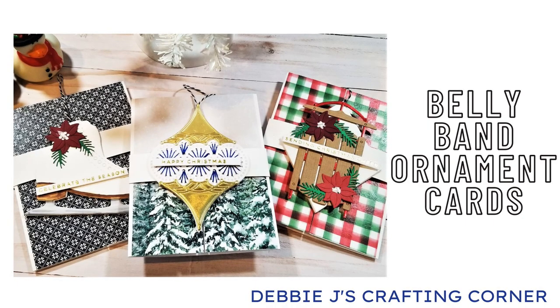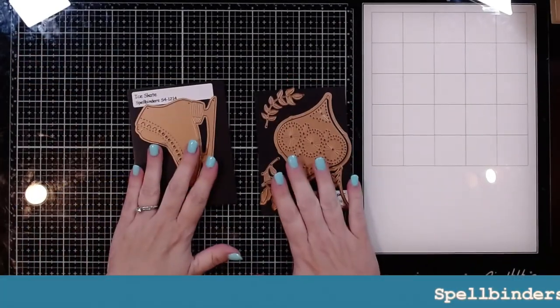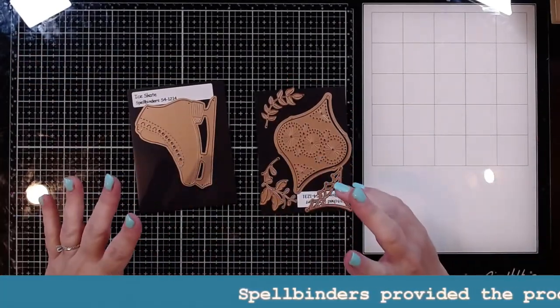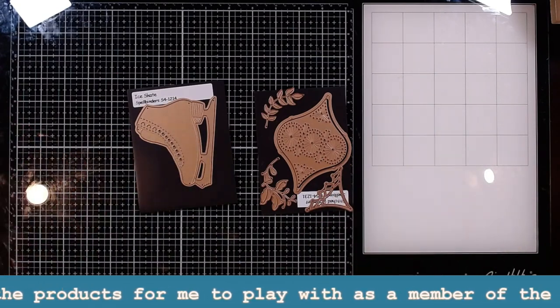Hi guys, it's Debbie with Debbie J's Crafting Corner. What I'm going to do is I'm going to make some ornaments to put on the front of a card. So it's kind of a card and gift. I think that'll be pretty fun.